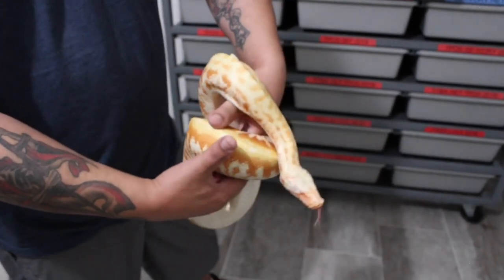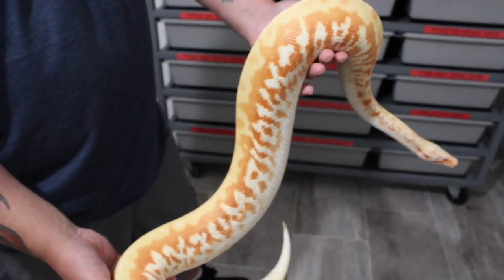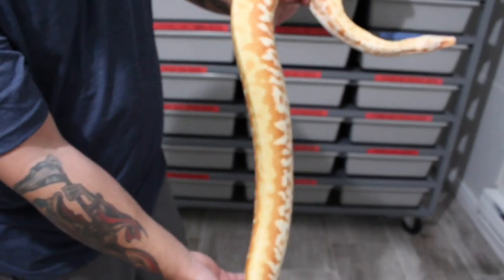I'm getting this guy ready to breed — I've got two females lined up for him this year. All right, that's all we got for y'all — you already know what it is: hate the comments, subscribe, and until next time, later.